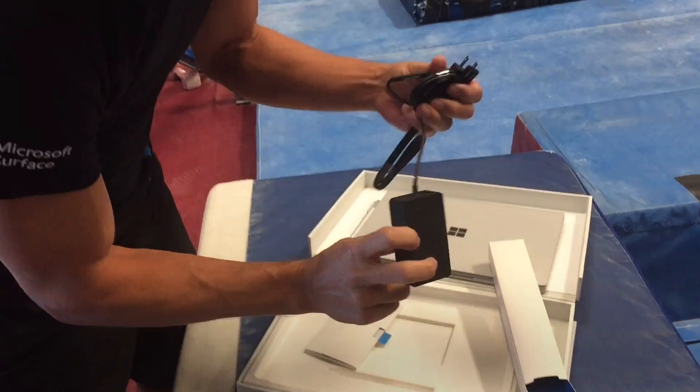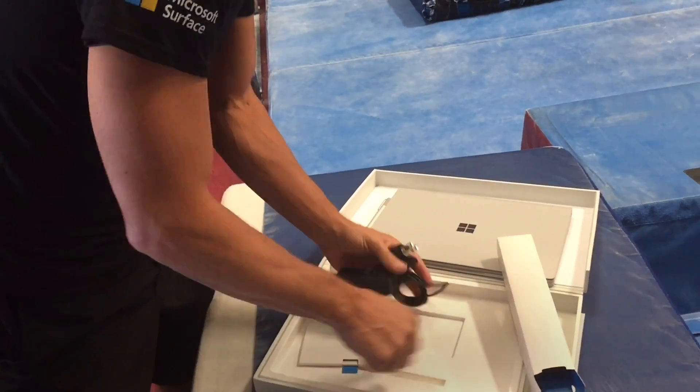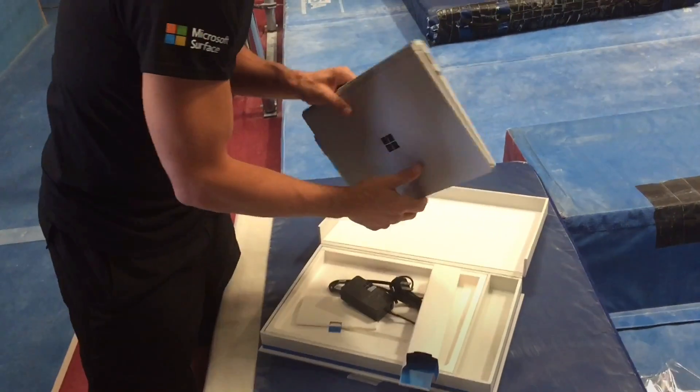So this is what these connectors look like — pretty similar to the Surface Pro 2 and 3. All right, that's everything that's in the box and everything that you need.